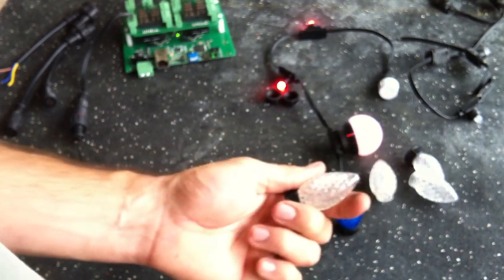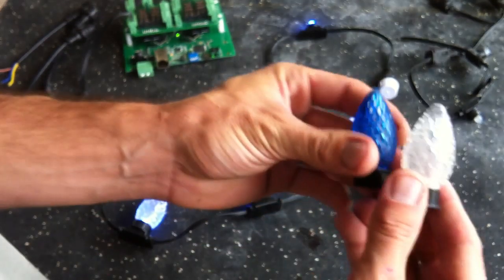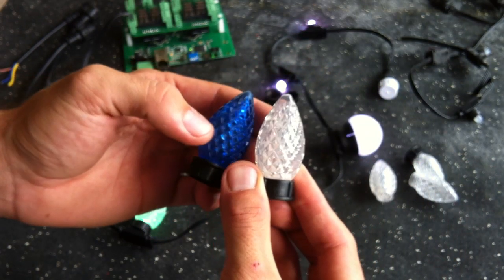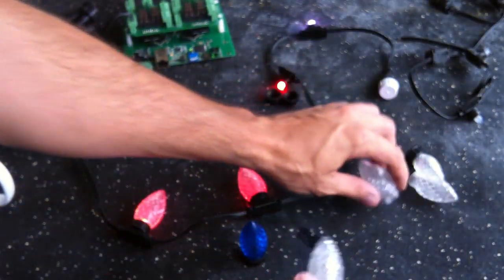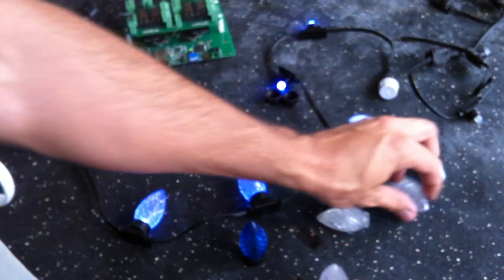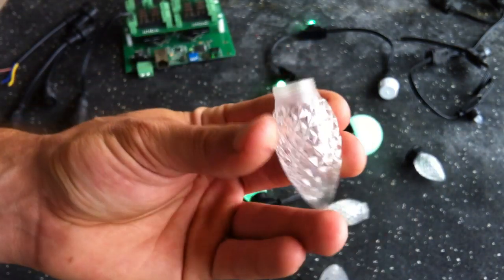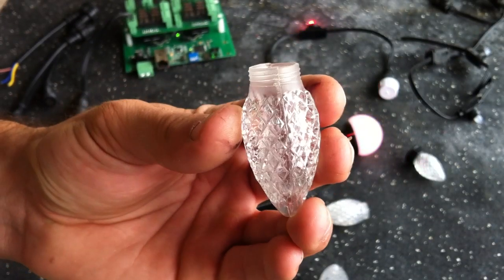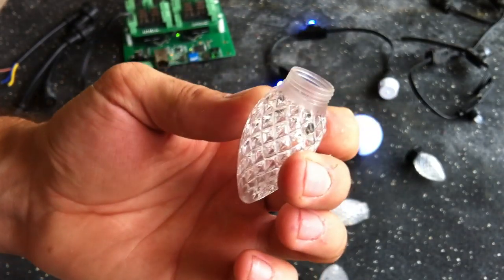So that kind of put us in a tight spot. We've got really good pixel strings finally, and now we have a manufacturer who, due to their American client, will not sell us these lenses. So we went to a different factory. We found the exact same mold, the exact same facets, for the exact same lens, and we just had them put the threads on the base.